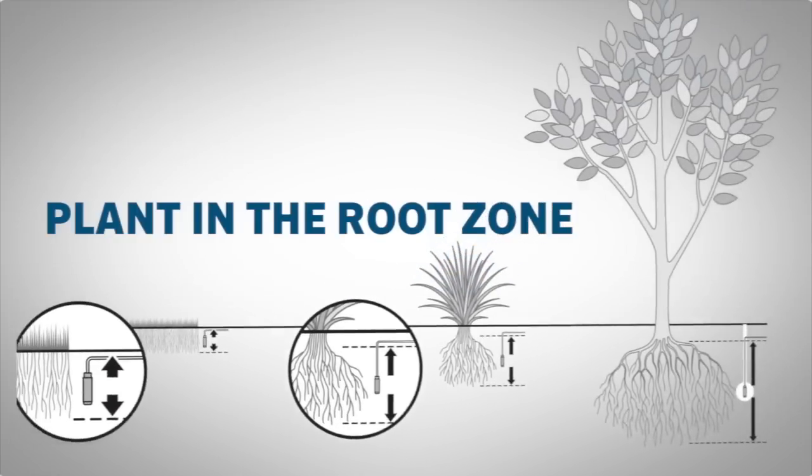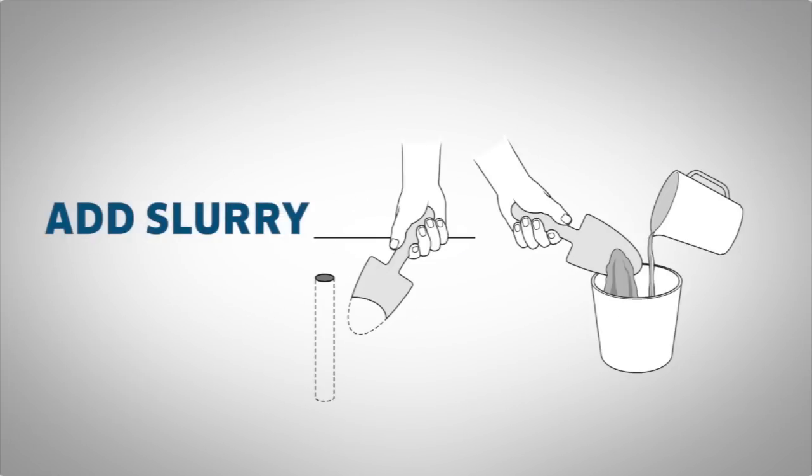Set the probe to the correct root depth and add a slurry — a mix of water and nearby native soil — so that the sensor gets buried with full contact with the adjacent soil.